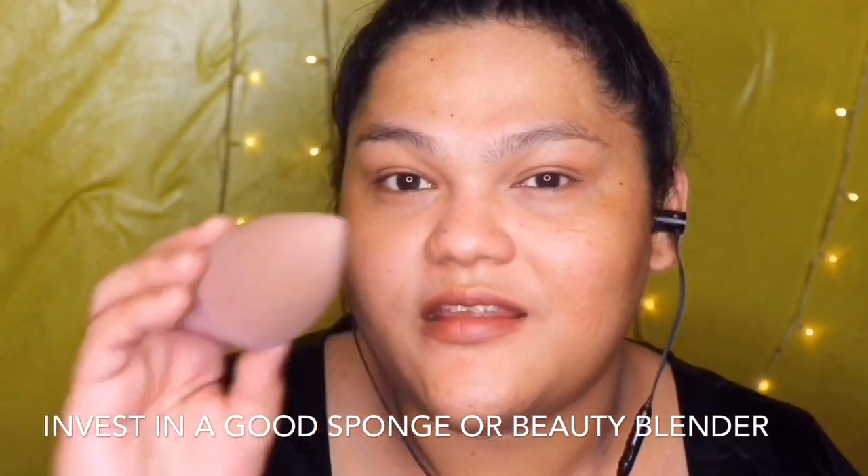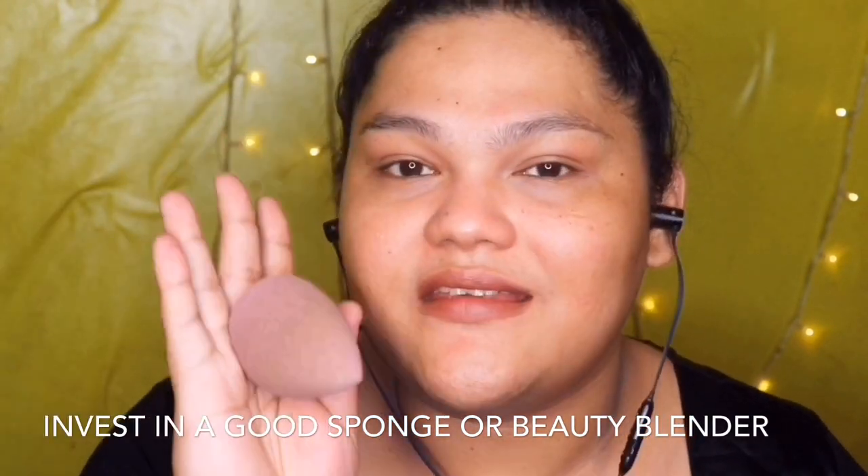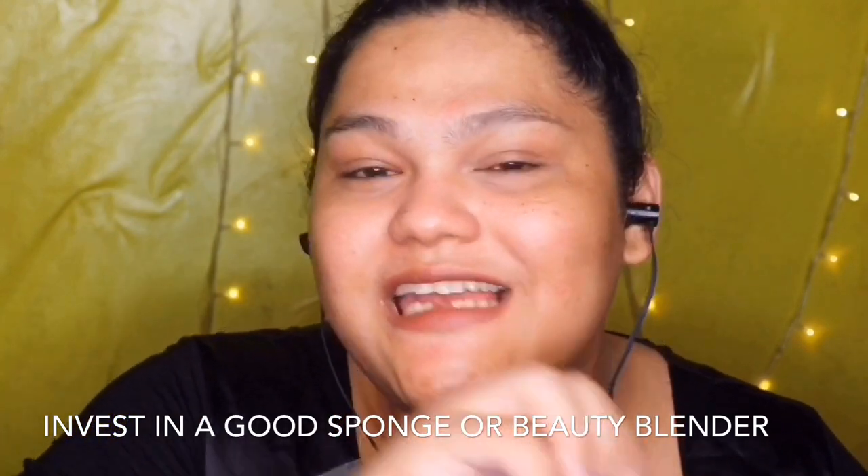Now, if you're a beginner, it's really important — what I can suggest, promise makakatulong sa inyo — is kailangan may sponge kayo. With the sponge, controlado mo lahat. Yung lapat ng mga base products na ininalagay mo sa mukha mo, makokontrol mo, and naturally finished lang siya. Kasi pag gumamit ka ng brush, more on full coverage, and sometimes you can't control the amount that you are putting in, and you have to distribute the product really well when using a brush.